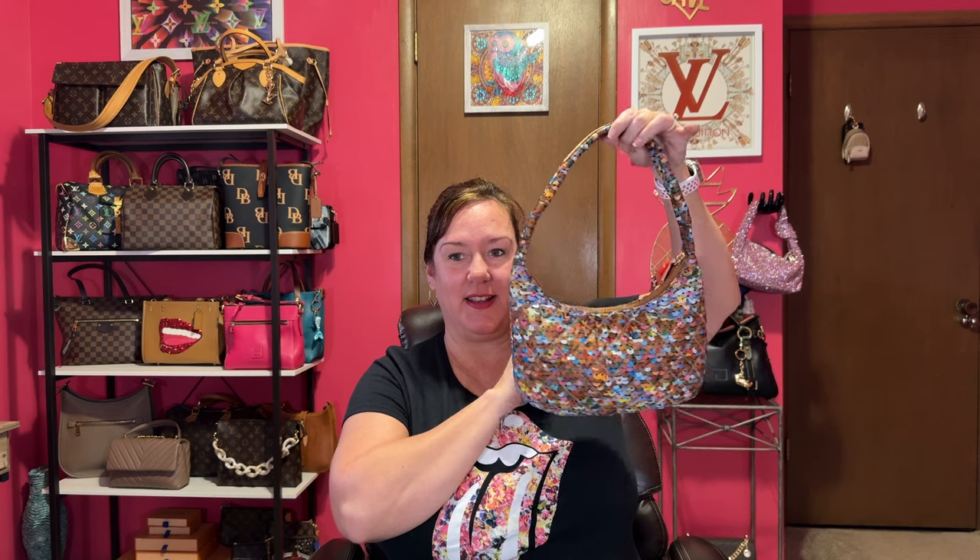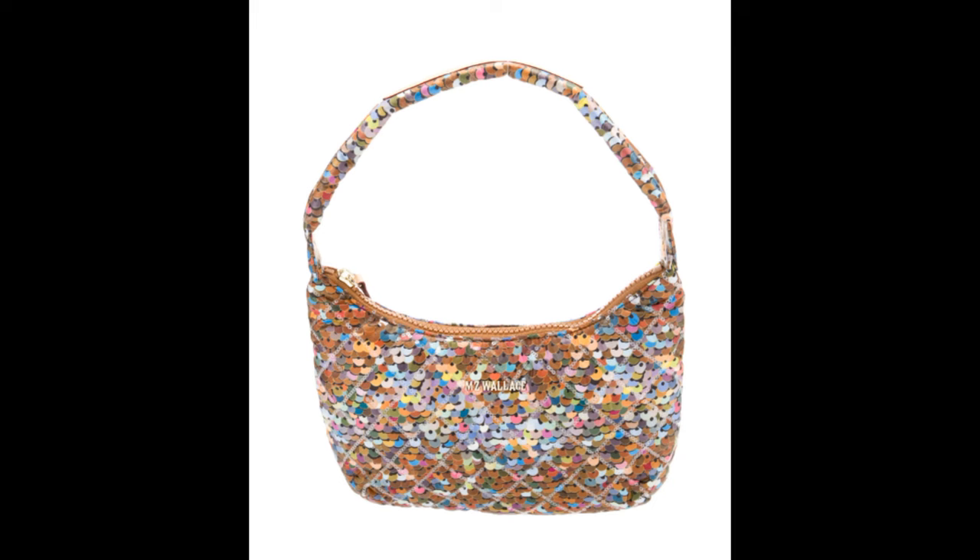I did some research before the fact and after. And I wanted to show you the bag — can you see what I'm seeing? This is called, after research, the MZ Wallace Sequin Spangle Metro Shoulder Bag. From this far back it looks like you have a ton of sequins, and even online — I'll pop up the picture of what I saw — I thought it was a nylon bag covered in sequins.